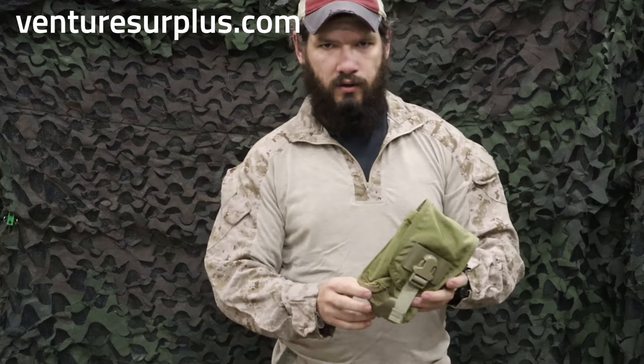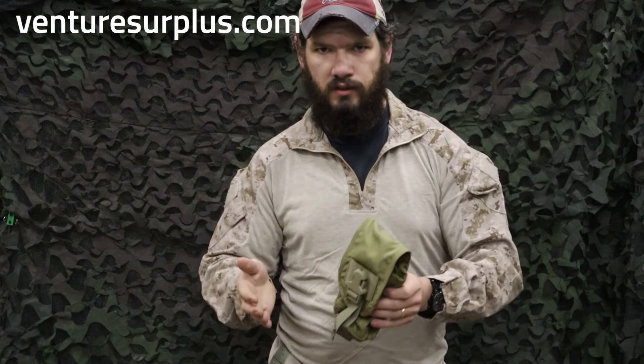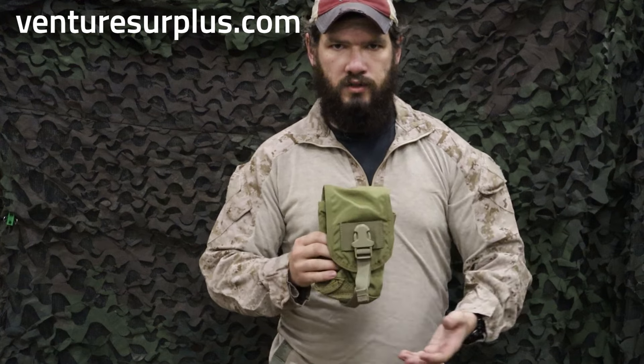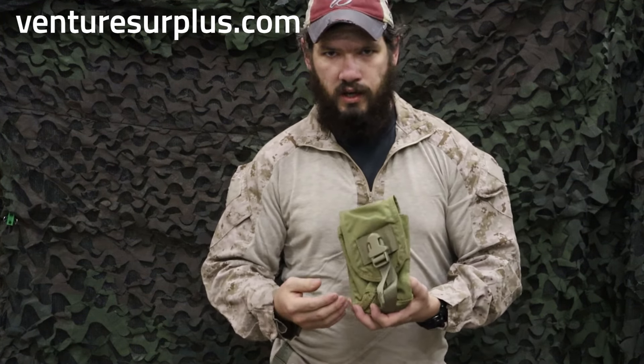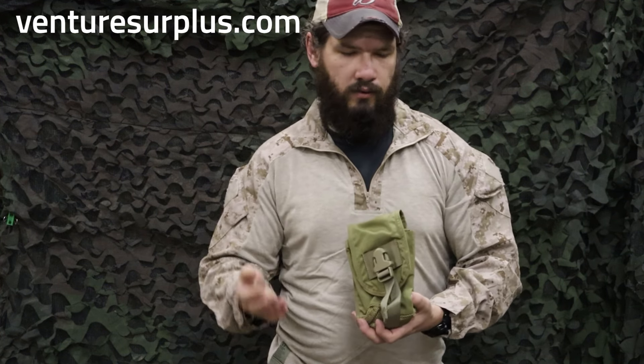Now we're gonna look at a canteen pouch. Military-issue canteen pouches are typically a canteen slash general purpose pouch — the canteen is the intended purpose, but you can use it for pretty much anything. A lot of guys will store night vision in canteen pouches because it's a secure pouch and big enough to hold what you need.